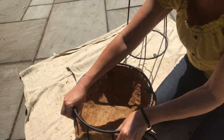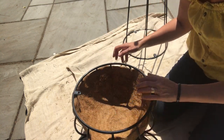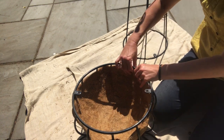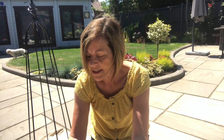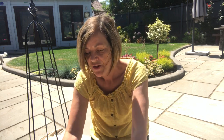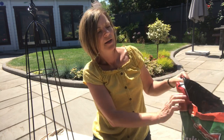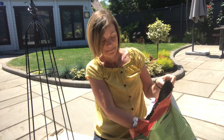This coir basket I've got is not 100% perfect for this, I have to say, but it will do. This is my birthday present from Richard, which is lovely. And it was my birthday yesterday — I was 32 plus 32 minus 10 plus 4, I think.